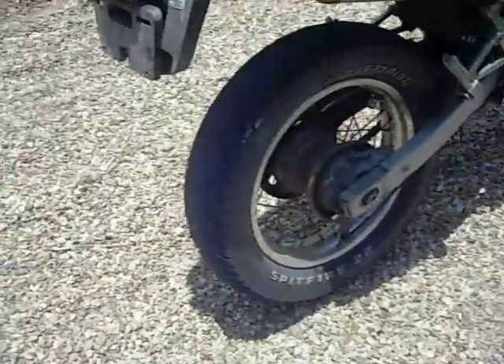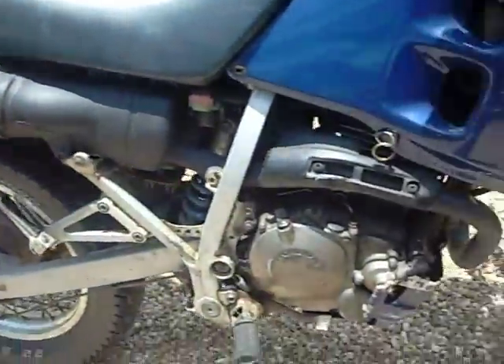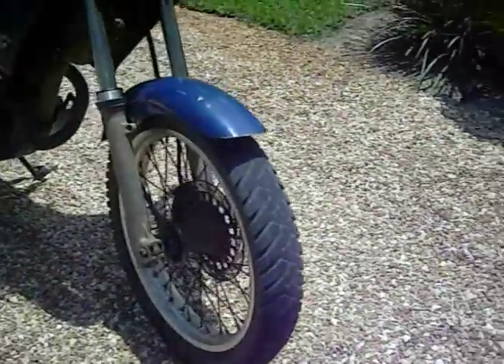That back tire is pretty new — it's only been on a few months. The exhaust is freshly painted. This front tire is original I think, but I have a brand new one that I haven't put on yet.